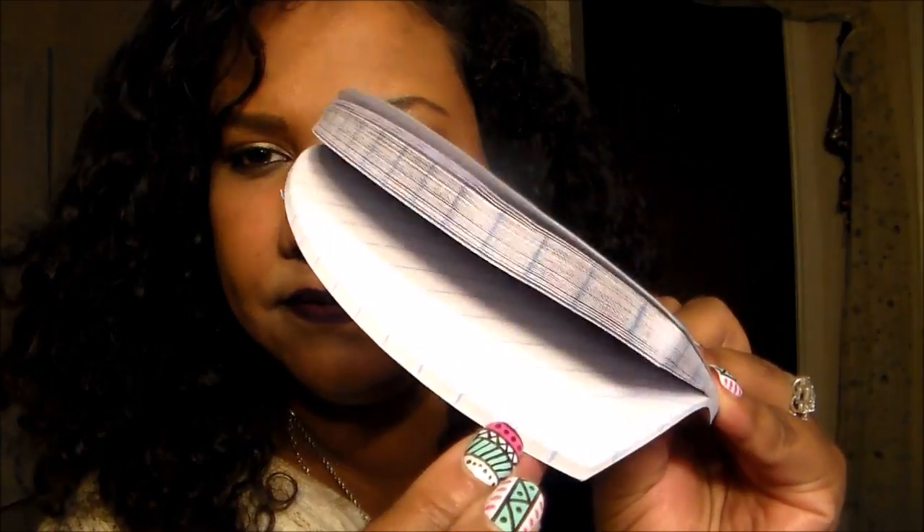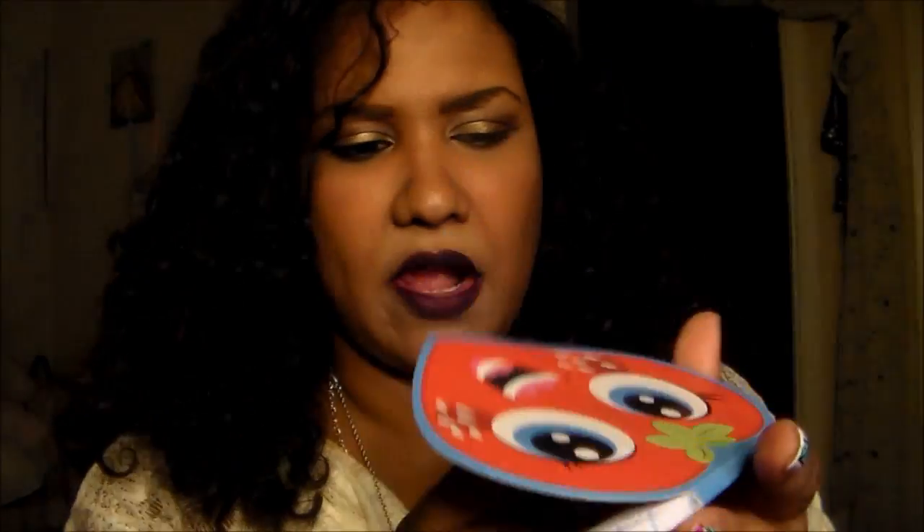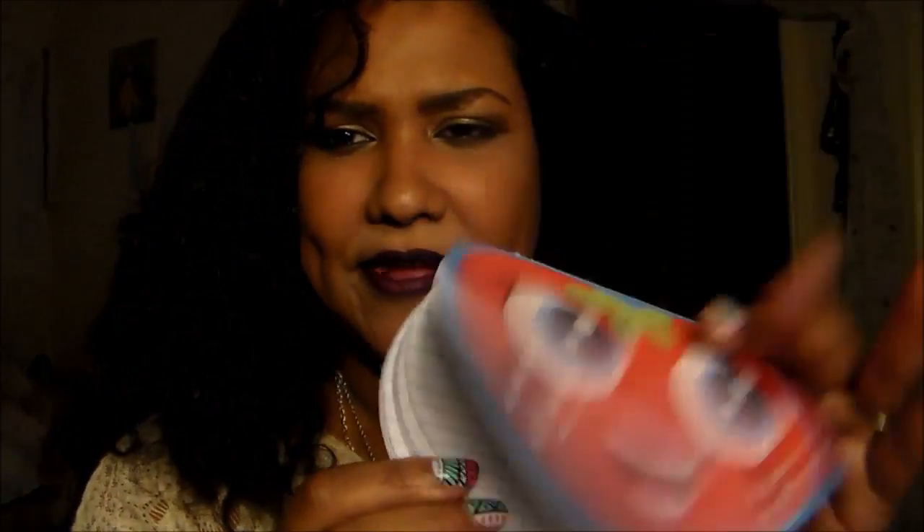I want to show you this too. This is a little note bag, and it's scratch and sniff. It smells just like strawberries. I love these little ones. I got that at the Dollar Tree, if y'all were wondering where I got that.